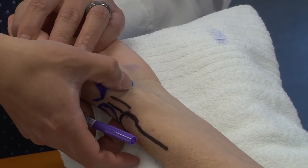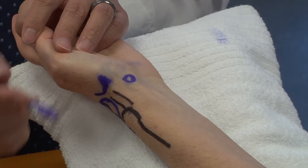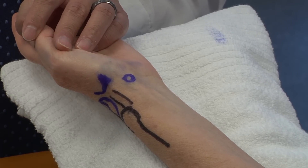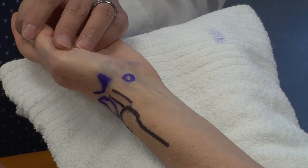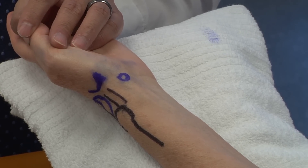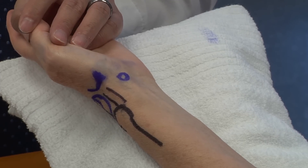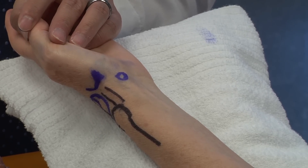Turning the hand more volarly, you have a prominence here which is the scaphoid tubercle. Before you start any type of physical examination, it's really important to identify the bony landmarks, orient yourself to the anatomy of the wrist — where focal swelling is, where you may have any gross deformity of the hand and wrist.